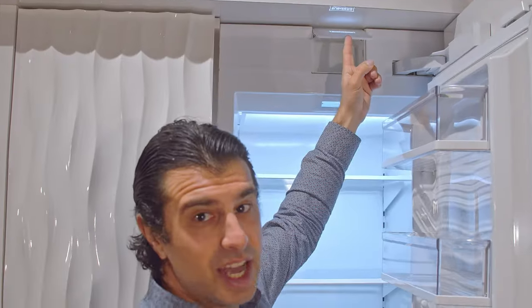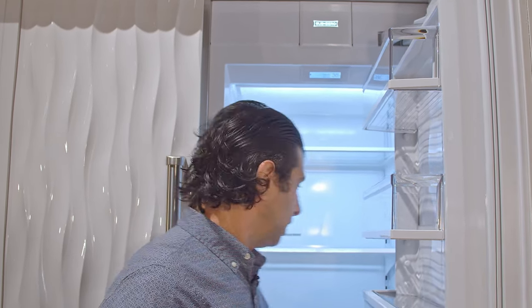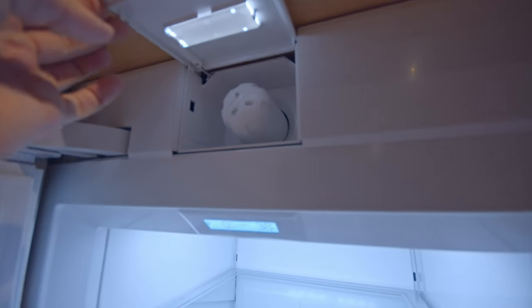This unit does not have internal water, so there is no filter in here. You can order this with an internal dispenser — if you watch my video on the 36-inch integrated column you can see that over there. But this unit does not have it; it'll have a flat wall on the inside.